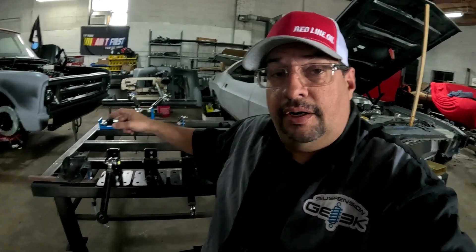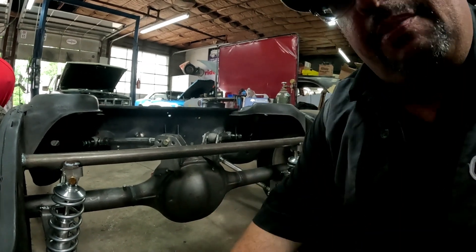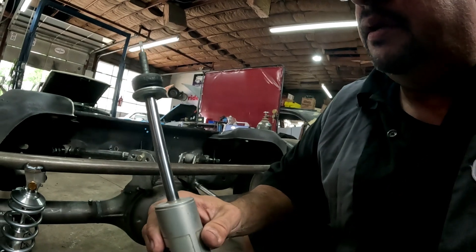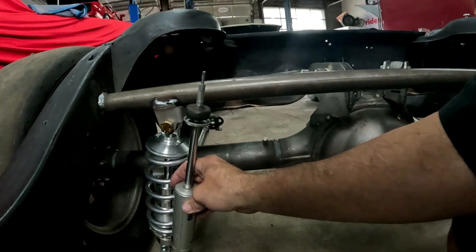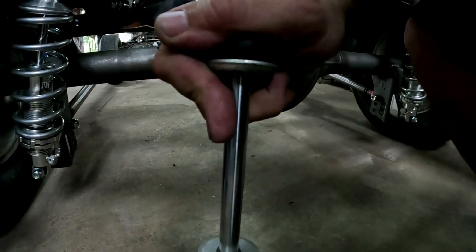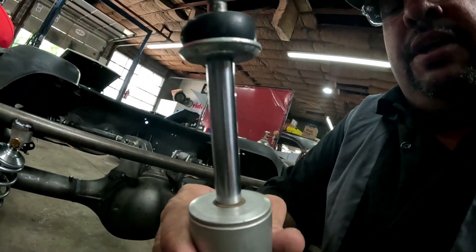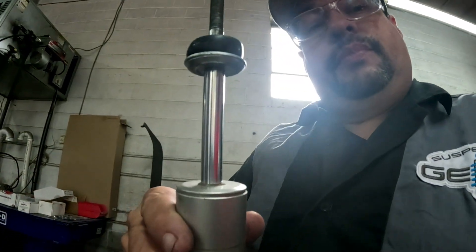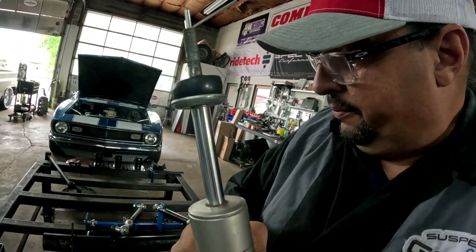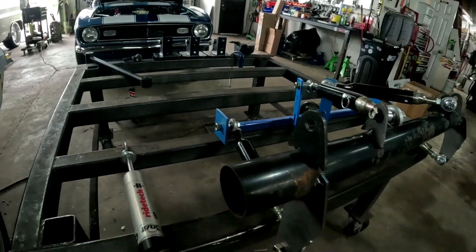Here we have a cool four link we built for a customer. I want to show you something — the average shock that goes in the back of these cars, fully extended, is about five inches of travel. When you put it in your car, that five inches has to be split between compression and rebound, so your actual usable travel is probably about two and a half to three inches. Off-road truck guys are using 10 or 12 inches of travel — that's a totally different world.